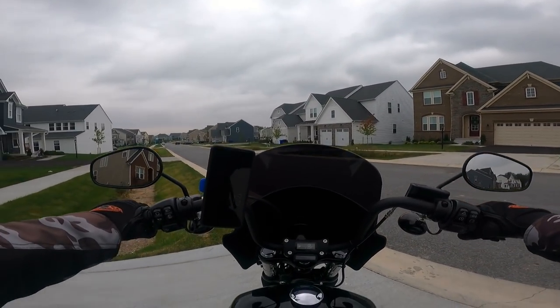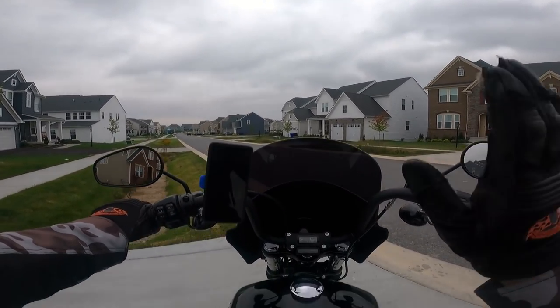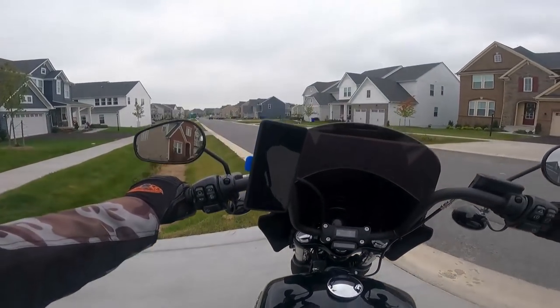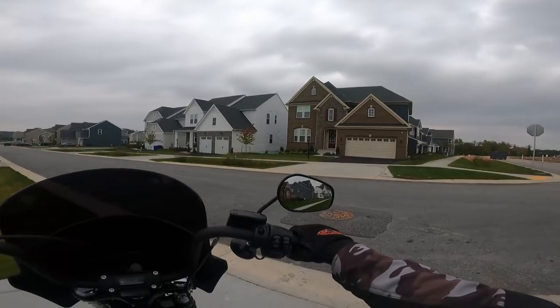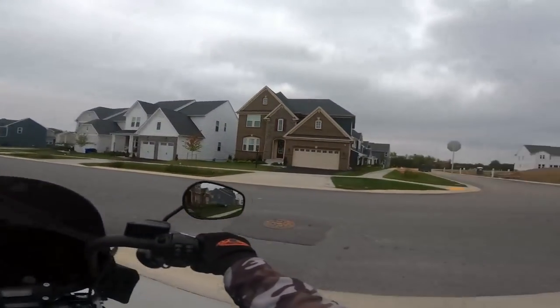Practice with that a little bit: pull the clutch all the way in, release it a little bit, let the bike roll forward, then pull it back in. Use your heels and toes — I'm on my heels, on my toes, pull it back, on my heels, on my toes, pull it back. That's where the friction zone is. You're going to want to be very comfortable with that spot. And that's without any throttle — just getting the bike to move.